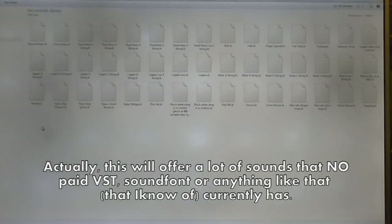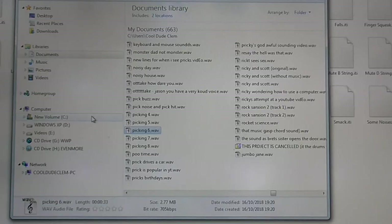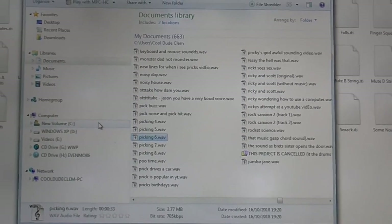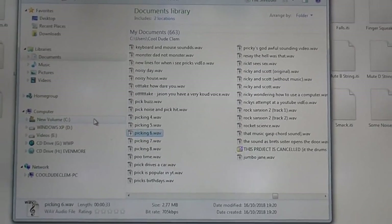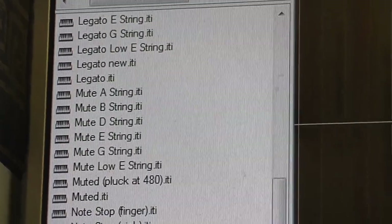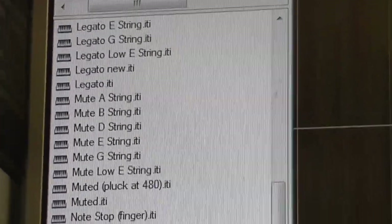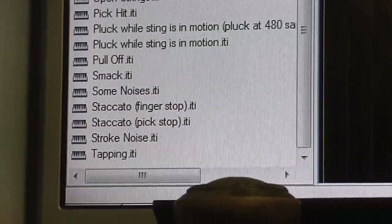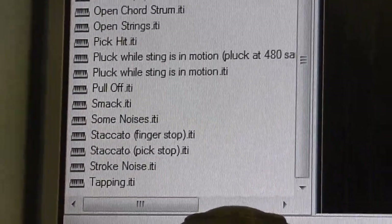There's still a few things I need to work on and a lot of things recorded that still need to be sorted out. Not all of it was from that guitar — there are some other things in there as well. There's a lot of good stuff here: we've got legatos, we've got mutes, we've got staccatos. All of this was played by me.